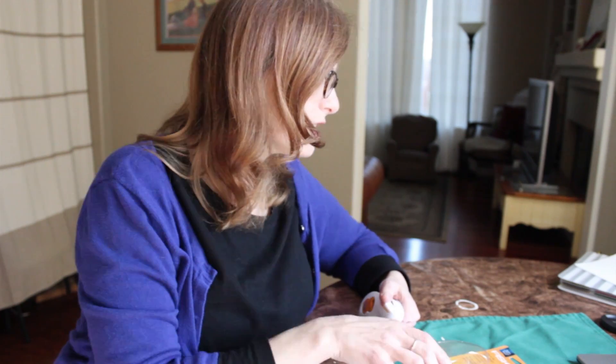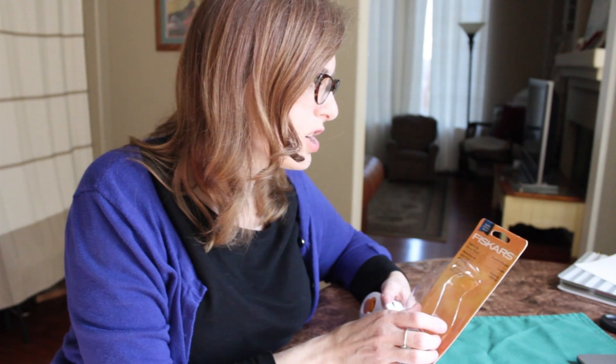Hi there! This is Des from Bobbles and Bubbles, and I thought I'd give you guys some thoughts on a product I purchased today. I've been in the market for a new corner rounder, so I picked up the Fiskars Round and Round Corner Punch.